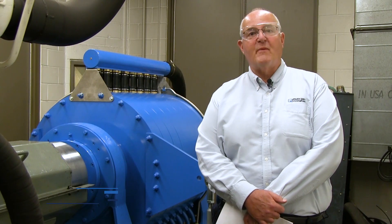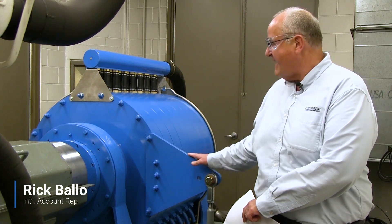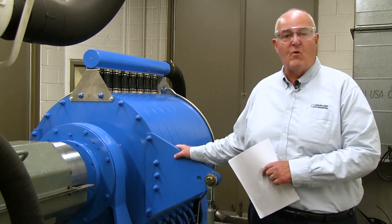Hi everybody, Rick Ballow with PowerTest bringing you a perfect example of our H36 series. This is an H3608.